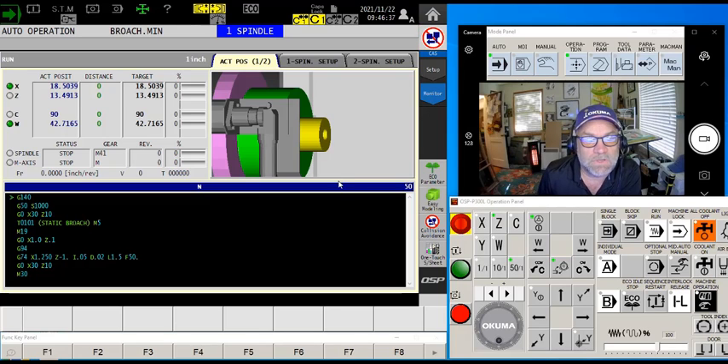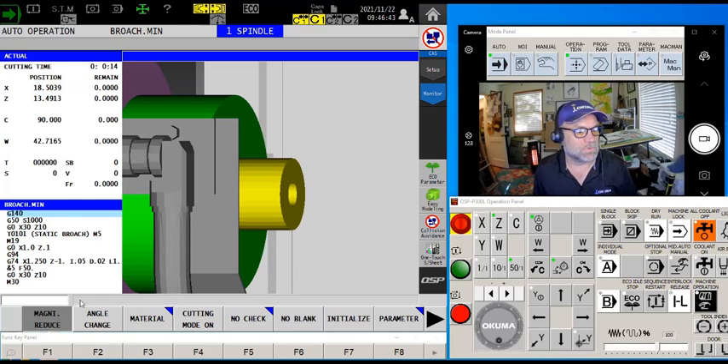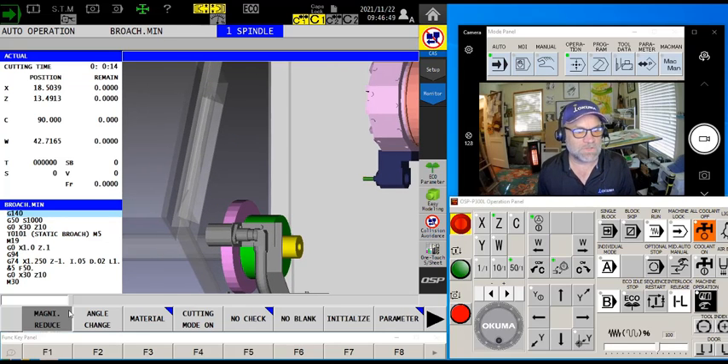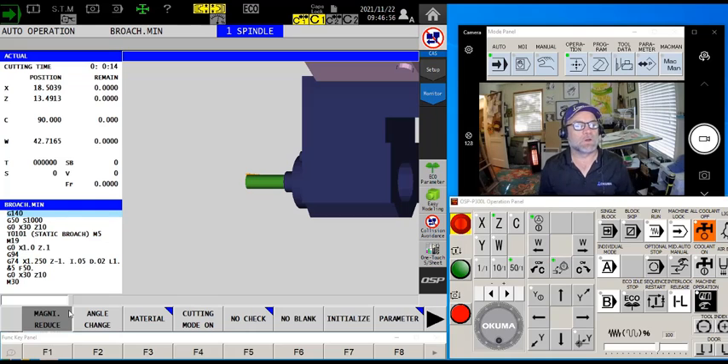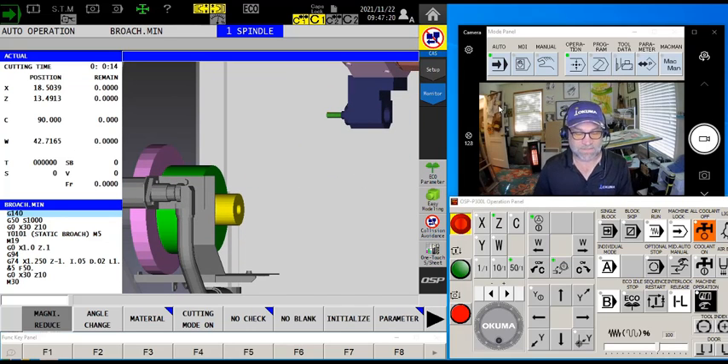Now let's talk about what the rest of us are going to do without a wobble broach. I'm going to go to my collision avoidance screen and zoom all the way back out. I've got a regular turning tool holder — a graphic representation of a chuck or tool block — where I've held onto a chunk of rectangular keyway stock that's been sharpened into a broach. That's the down-and-dirty, nitty-gritty usual way we're going to make this happen.